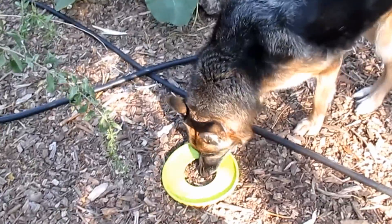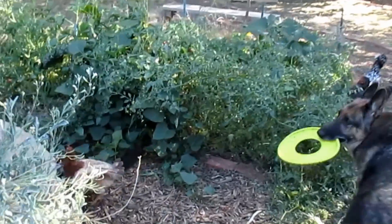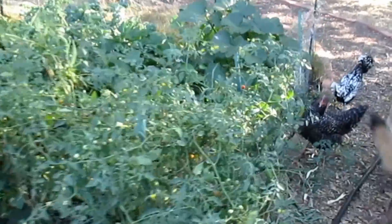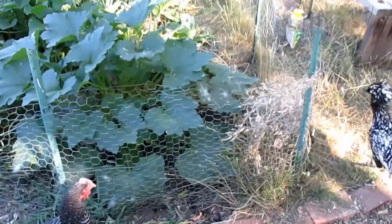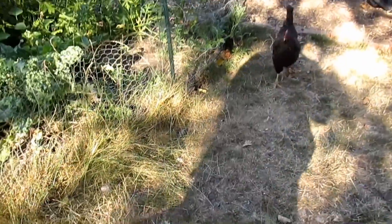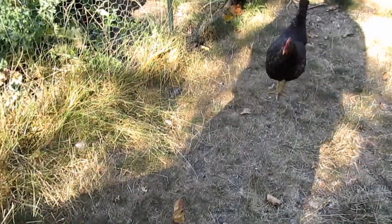Hello there, pretty girl! Oh, you want to play? Let me give the ladies over here their treat — they've been waiting so patiently. Ladies, ready for your treat? Come on!